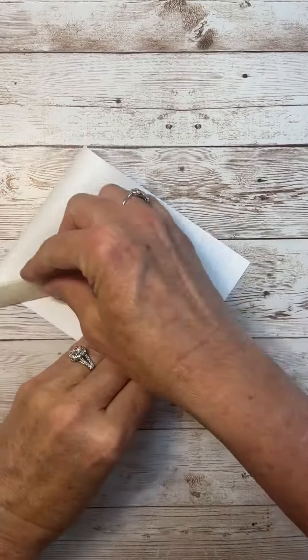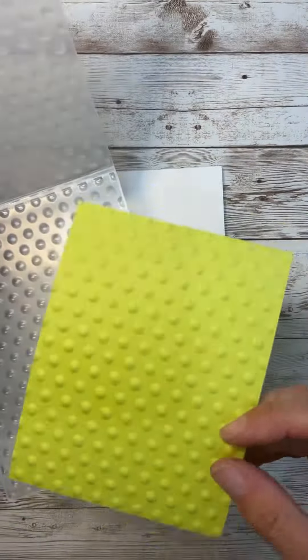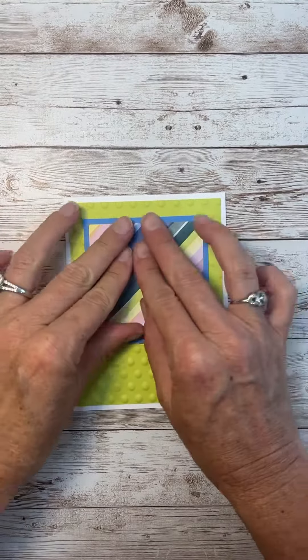I just love all of the bright colors in this Designer Series paper. I love the new Lemon Lime Twist, and I'm using one of our really cute embossing folders that made those polka dots. And that's some of the Designer Series paper.